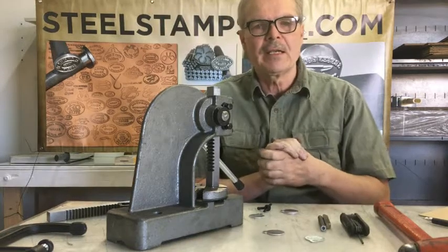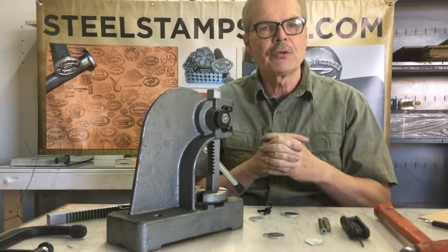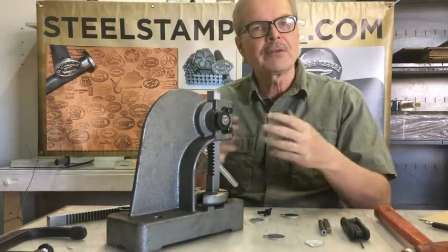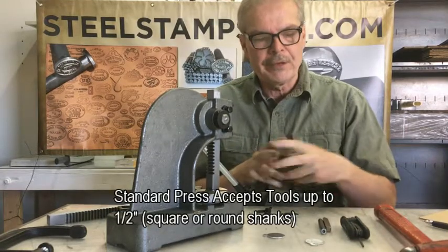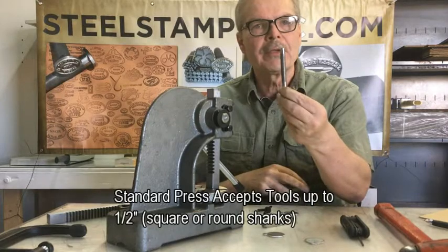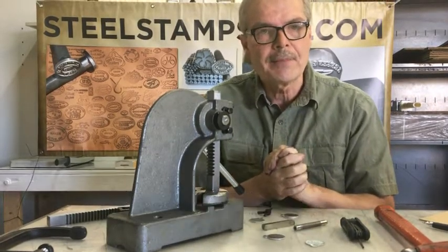Hi, this is Tim with SteelStampsInc.com. I want to talk to you today about a new attachment we have for the Jewelry Stampin' Press. The Jewelry Stampin' Press presently handles stamps up to one-half inch — half-inch square or half-inch round shanks. Many of you have been asking for the ability to handle larger stamps.